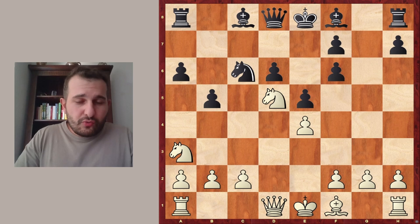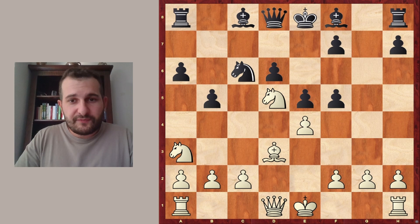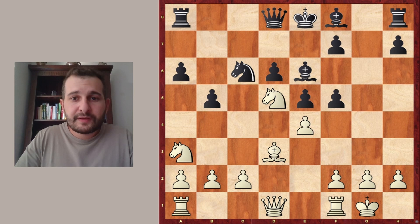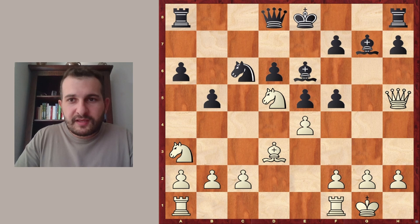And now Black needs to play very actively. So f5, Bishop to d3 — the Bishop seems passive here right now, but it might pose some threats against the castled King, as we will see. Then Bishop e6, White castles, and Black plays Bishop to g7. And White plays a very dangerous move for Black: Queen h5. For some reason, it looks like Black missed some variations or mixed them up, but we will take a look at this a little later.